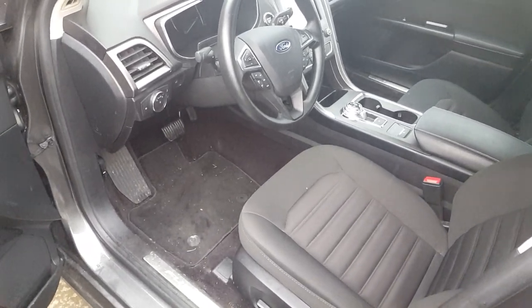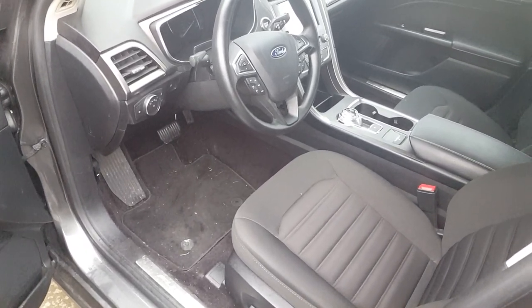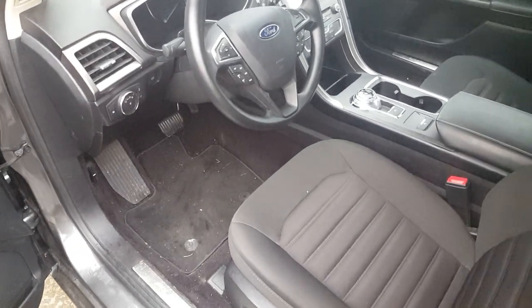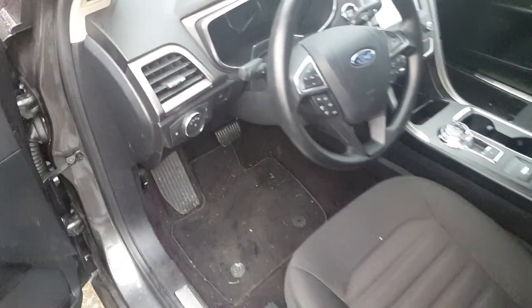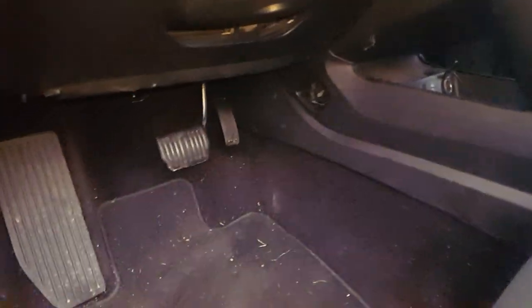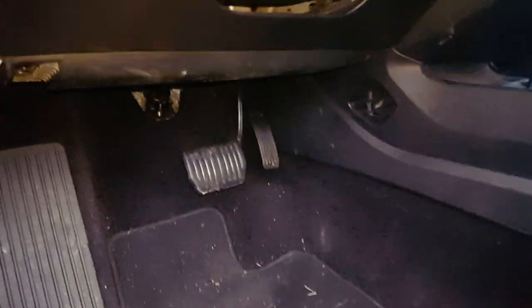How to replace the brake light switch on a 2017 Ford Fusion. Your brake light switch will be located where the brake pedal is, so what you'll need to do is go under the dash.